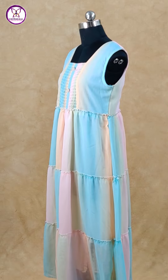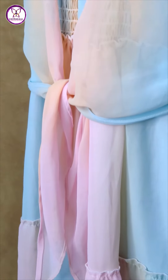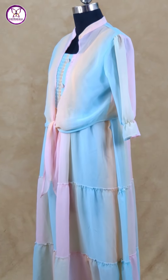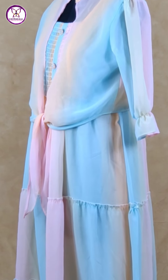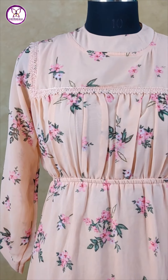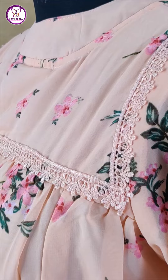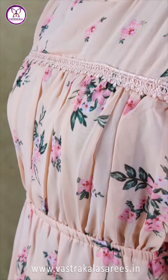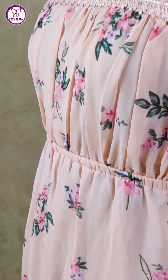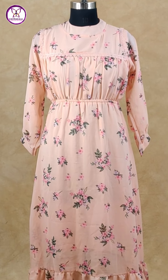You have to tie a knot with the length of the shirt. It is a very stylish western. In a peach color as well as in a Chinese collar neck, you have to stitch a lace with a self-color. You have to stitch a floral design all over the shirt and print a western style frock.